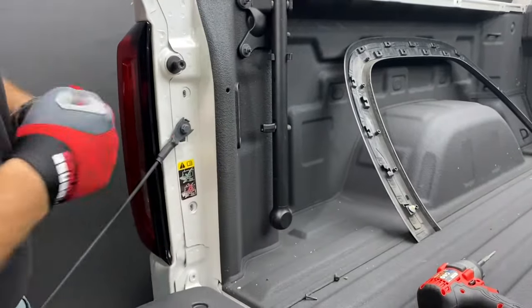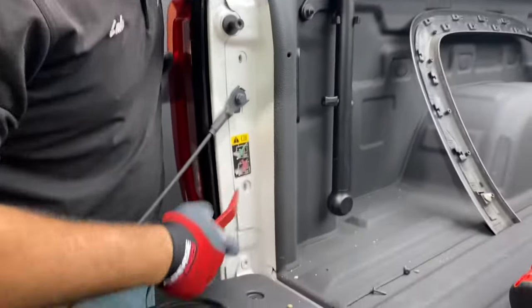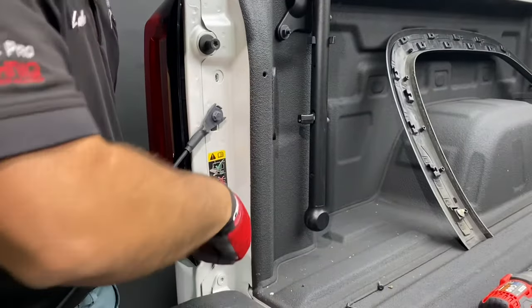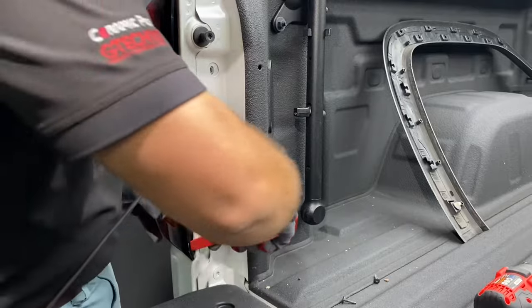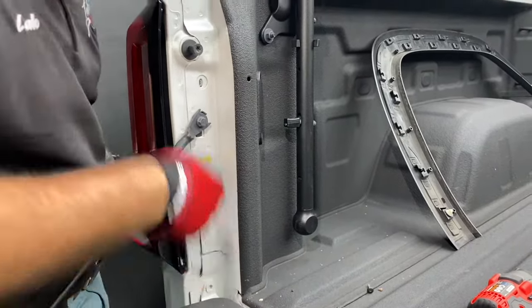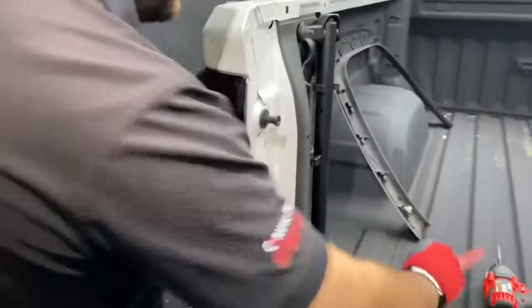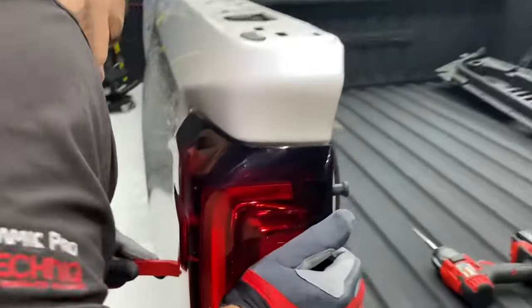We're going to use the pry tool. There are two tabs that you need to pry out — this one right here and then this one at the bottom. You're going to push that out. You're also going to want to put a little bit of pressure on this backside area here to loosen things up.